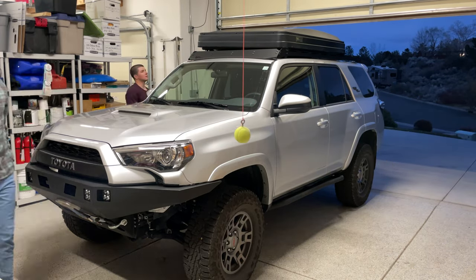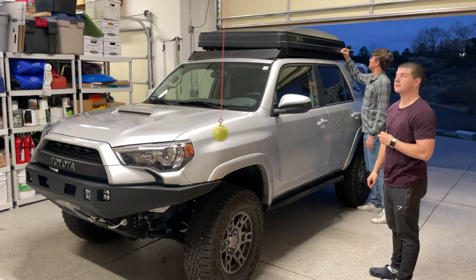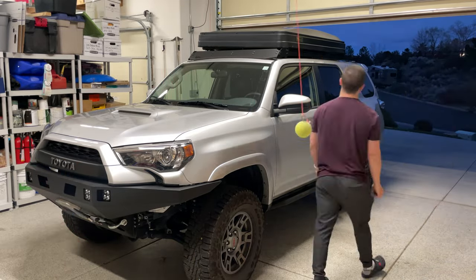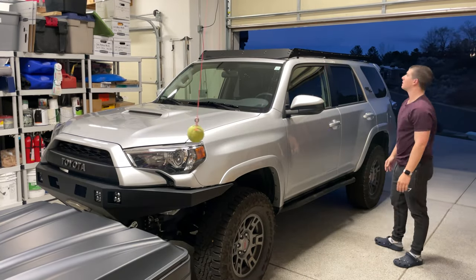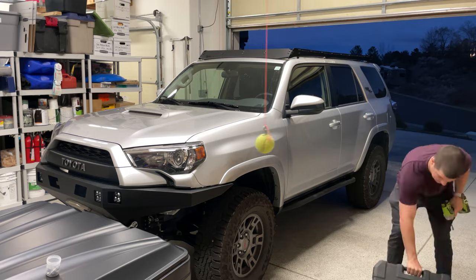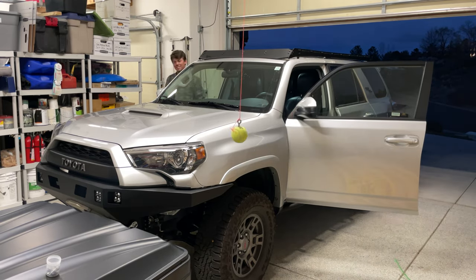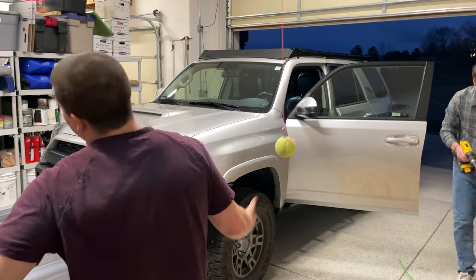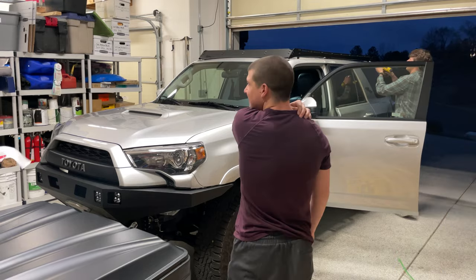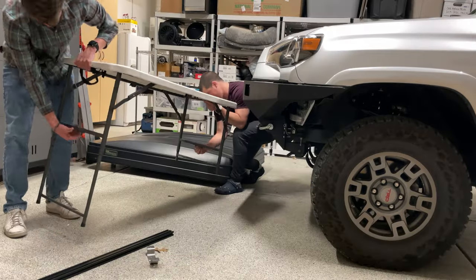The actual process of mounting the tent was pretty simple. We put it on the roof, measured out where we wanted it to sit, marked it with a pencil, and came back later to mount it to the crossbars. We figured taking the crossbars off, mounting them to the tent, then mounting the crossbars back onto the roof rack was the easiest approach — otherwise you'd have to get your hand in some pretty tricky positions to tighten the screws while it was on the roof.